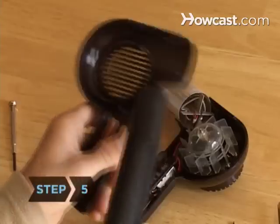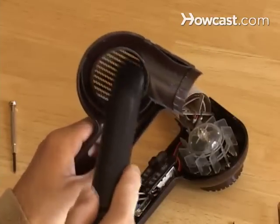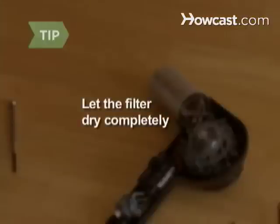Step 5: Wash or vacuum the filter with a hose attachment, according to manufacturer instructions. Let the filter dry completely.